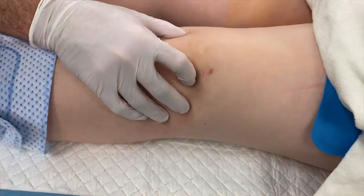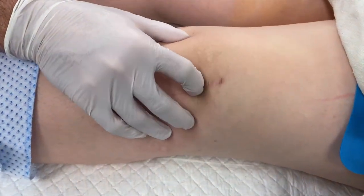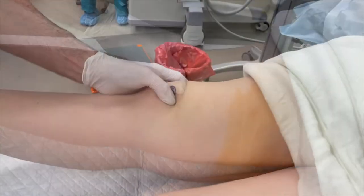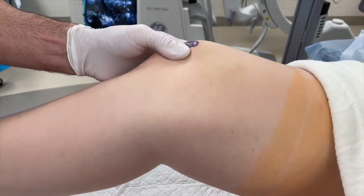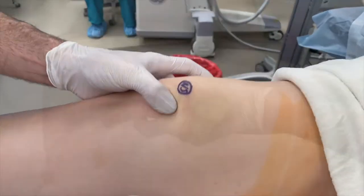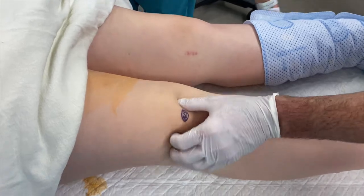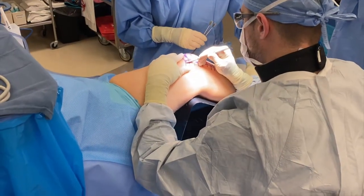Here we're looking at that completed left knee, and you can see how nice and stable that patella is compared to the right knee, where we're able to dislocate the patella even at 30 to 45 degrees of flexion — it's quite unstable. So we're going to go ahead and perform the same procedure on her right knee now.